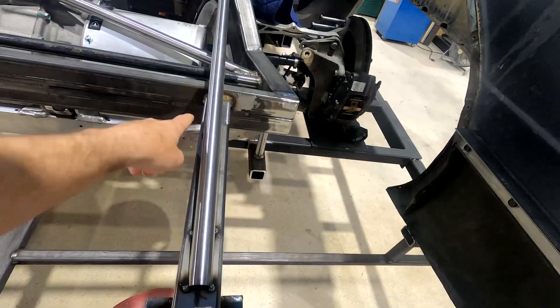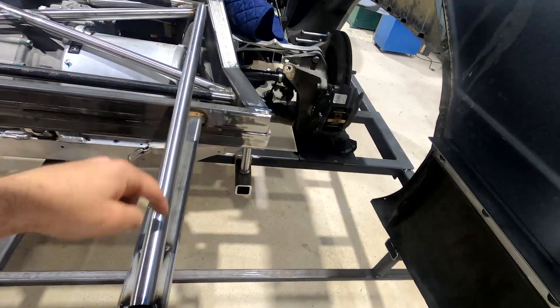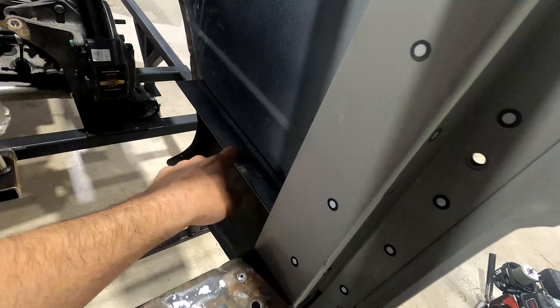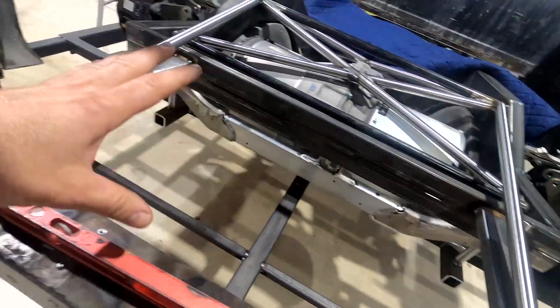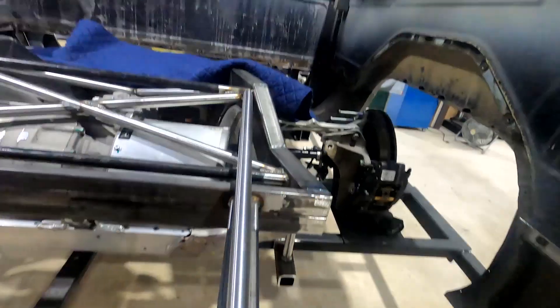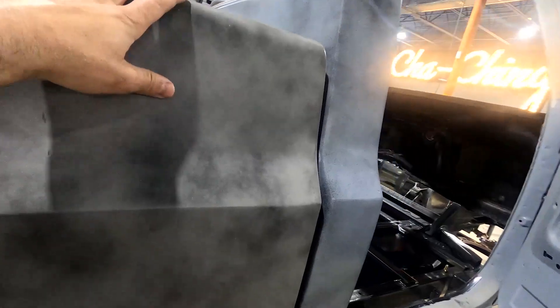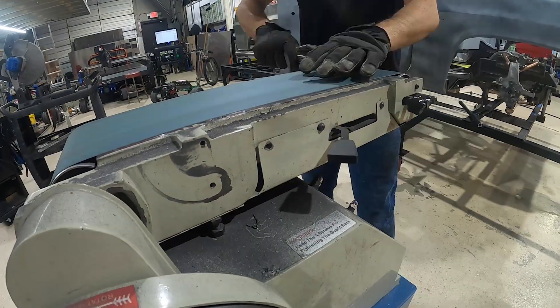Our rear lateral bars are in — this is going to create support for the braces that grab the back side of the bed. These are not under load; they're actually tension bars like a bridge, pulling this way to stop them from bending down if there's ever a load in the bed or just the weight of the bed itself. Now we're going to tie in these angle brackets we made yesterday, come right down to the corner for a little strength there. Once that's situated the whole back side is pretty much done. Pro tip: whenever you're fabricating, if you can repurpose existing factory hardware it's going to make the process a lot easier and quicker.